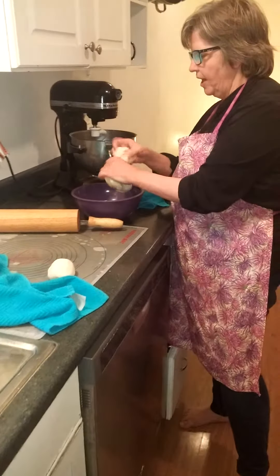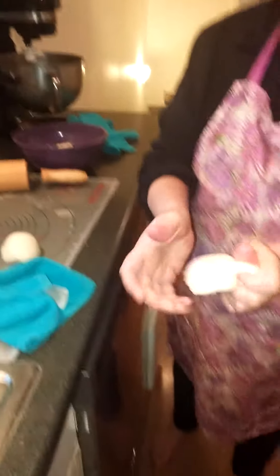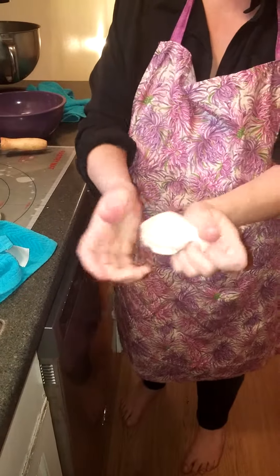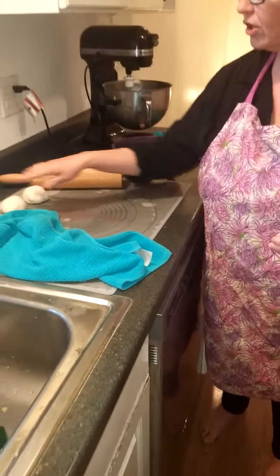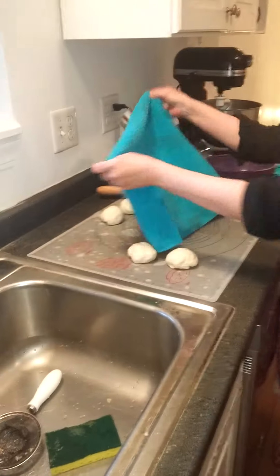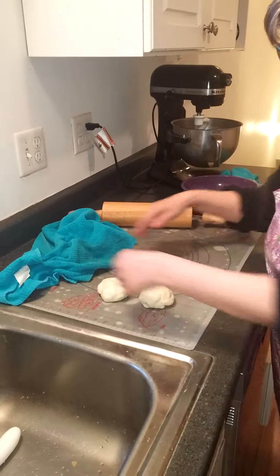I'll do one more just to show you — it's not too complicated. We'll just pinch off as much as we want, and then we're going to do this motion of pulling it and tucking it. We're going to put it here on a work surface, cover it, and leave it there resting for like 20-30 minutes.